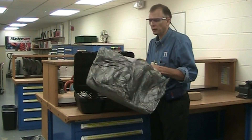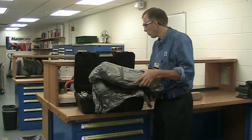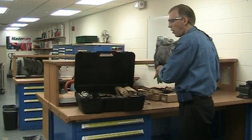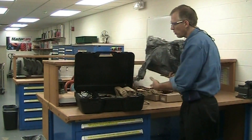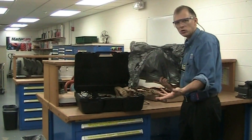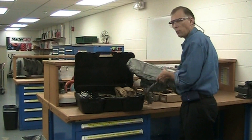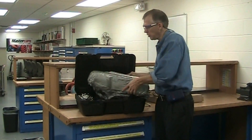We're going to stop the video in a minute and unpackage all this. We're going to lay it on the table so you can get a better idea of all the different parts to the Dewor grinder, what type of attachments come with it, and how they all should look.